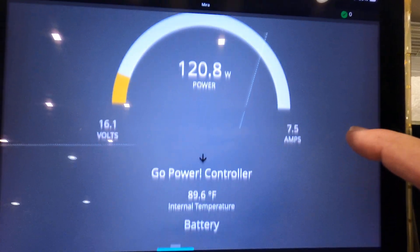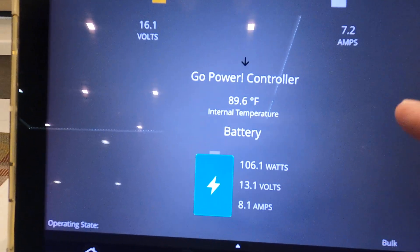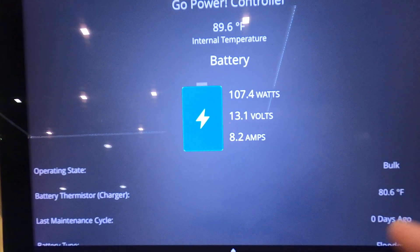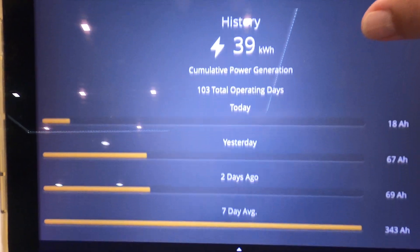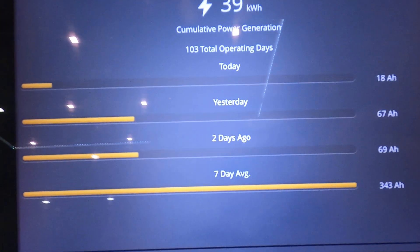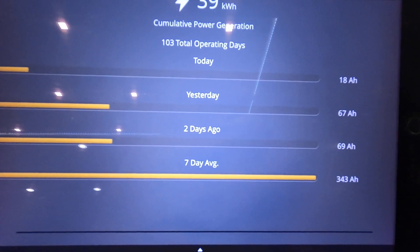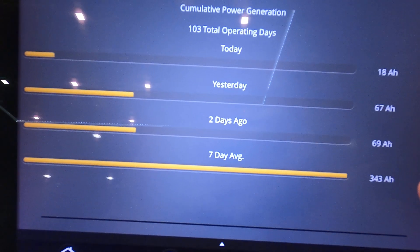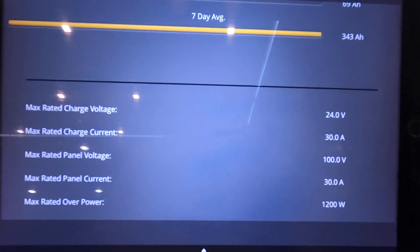It shows 120.8 watts output, batteries at 13.1 volts, and it's in bulk charging. Battery type is flooded. It's been on for 103 days straight — I'm down here in the sun. The seven-day average is coming up: 343 amp hours. I unplugged this for a couple days to see if I could run my battery down with the refrigerator, and it actually did not run down.